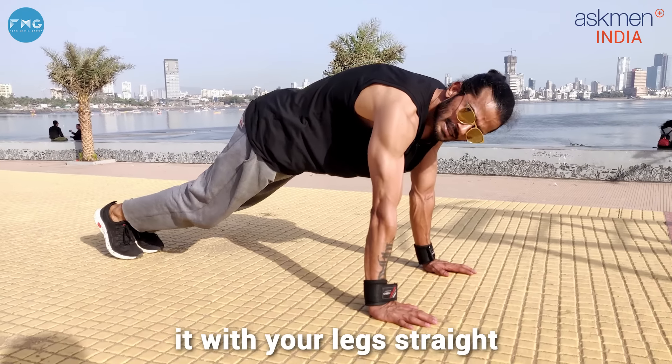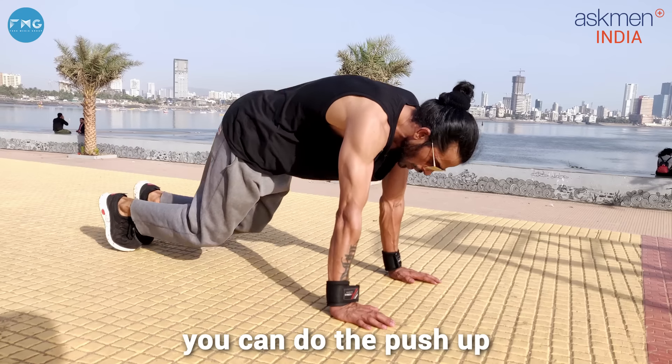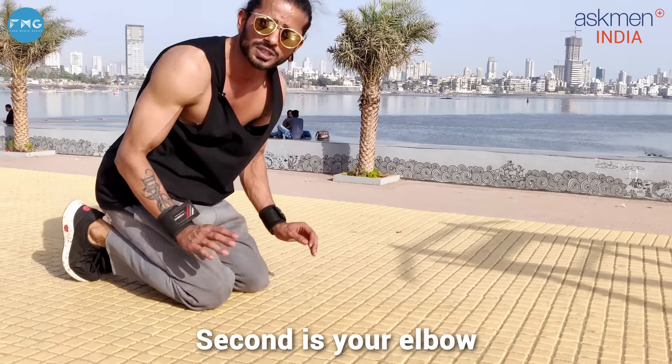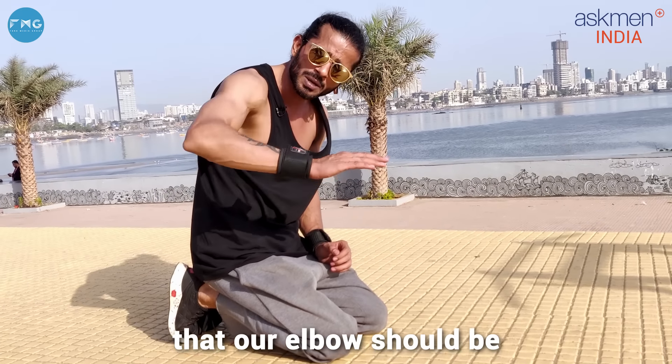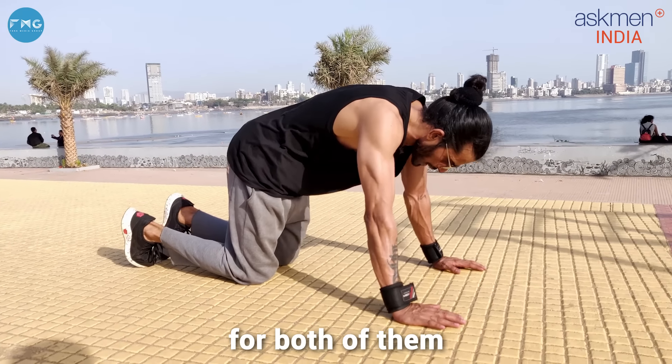So guys, we are starting with basic push-ups — natural push-ups. For this, we have two things. First, if you don't do regular workouts and find it hard, you can do push-ups with your knees down. Or if it's easy, you can do push-ups in the normal position.